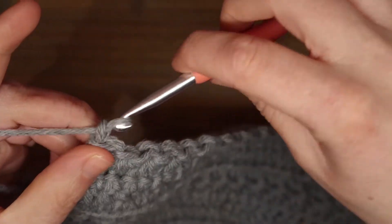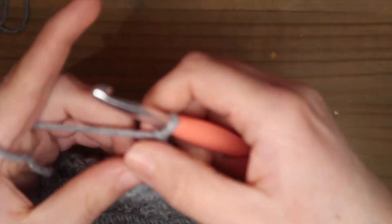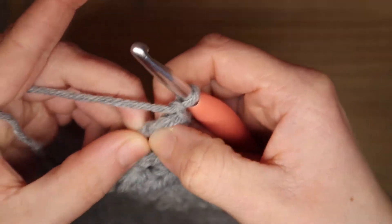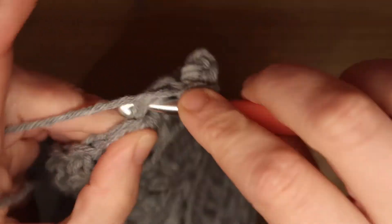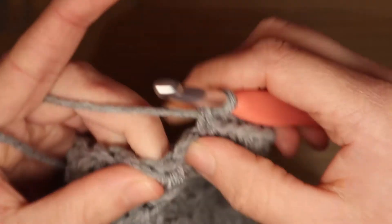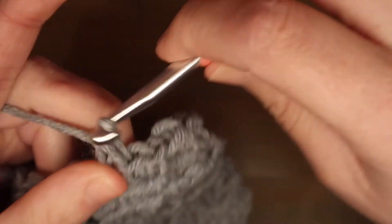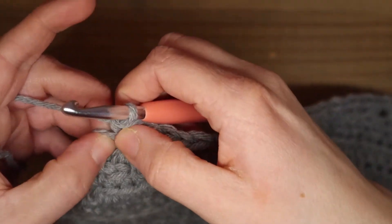Nu doe ik 1 lossen, draai mijn werk. En nu krijgt iedere ster 2 vaste. Dus in het oogje van de ster maak je nu 2 vaste: 1, 2, volgende. 1 en 2, volgende. 1 en 2. Dus zo krijgt ieder oogje van de ster 2 vaste. En in de laatste steek hier doe je ook nog 1 vaste.